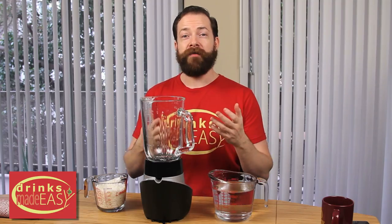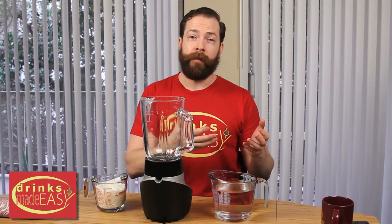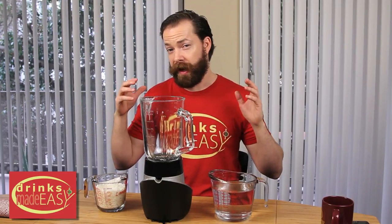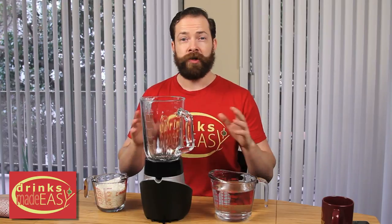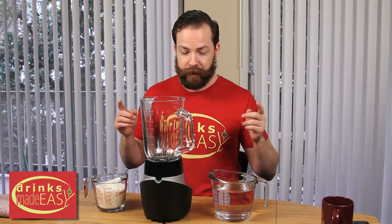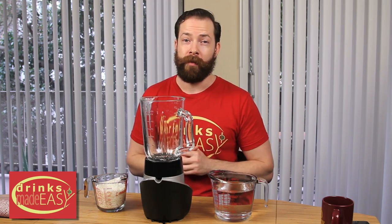Welcome to Drinks Made Easy. A lot of you recently have been watching our cranberry juice video or our pomegranate juice video, and we got a bunch of requests to make homemade coconut milk. It's super simple, and because a lot of coconut milks out there right now have added sugars, here's a simple solution to make great coconut milk at home.